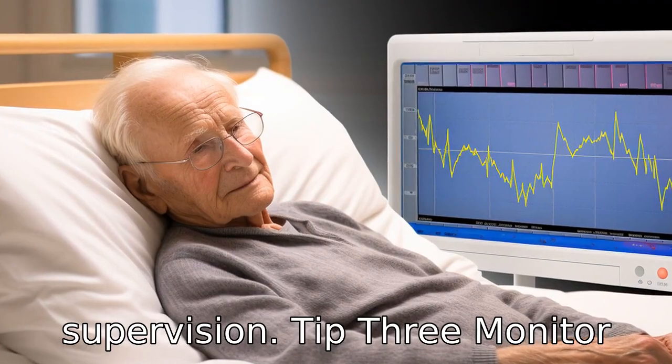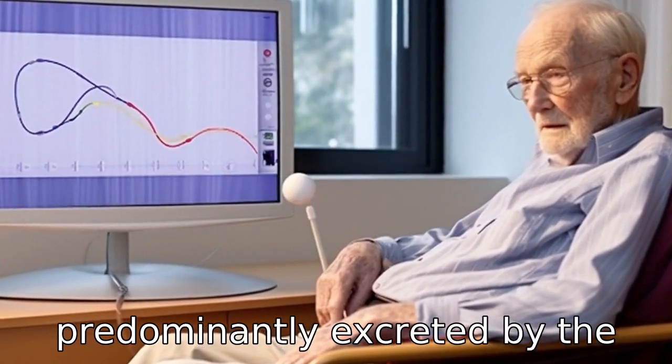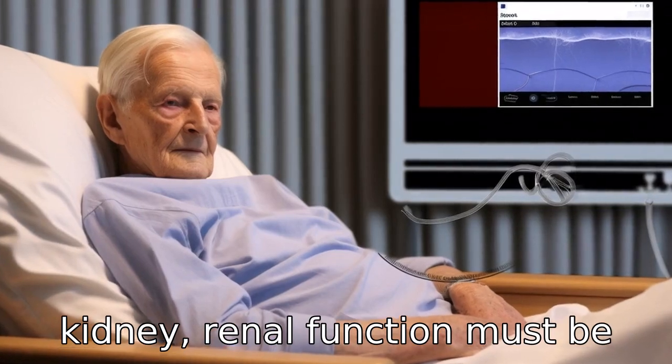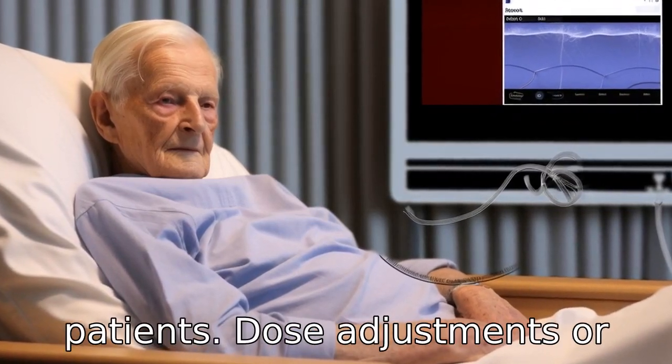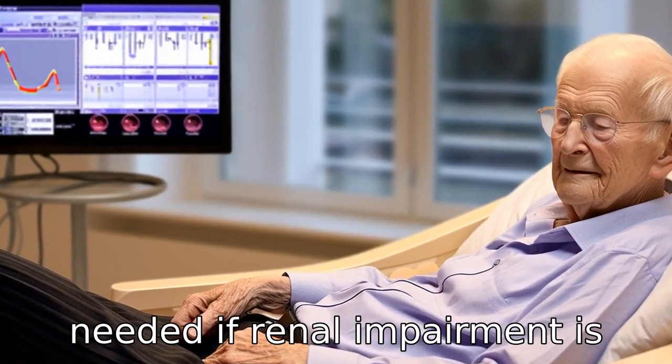Tip 3: Monitor renal function. Since Losartan is predominantly excreted by the kidney, renal function must be monitored, especially in elderly patients. Dose adjustments or alternative treatments may be needed if renal impairment is detected.